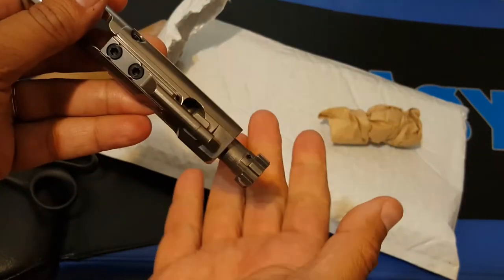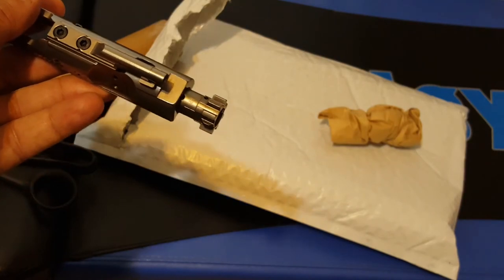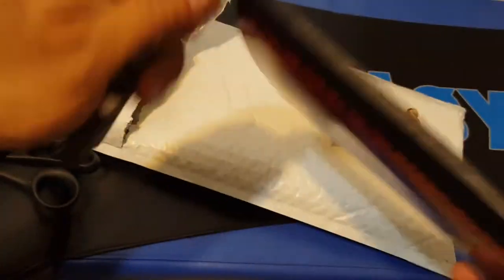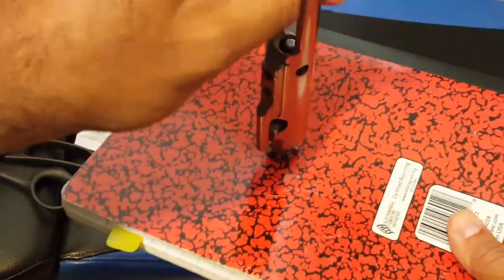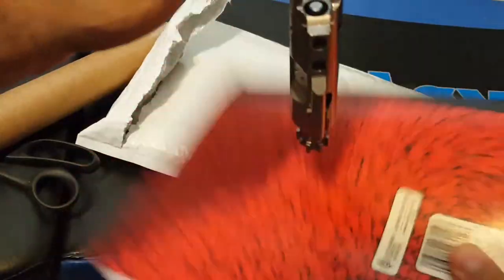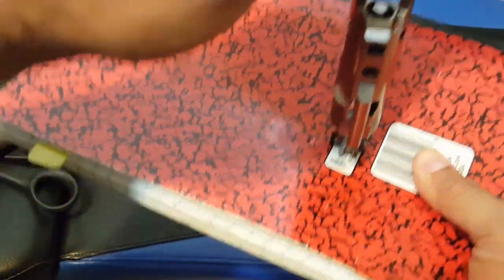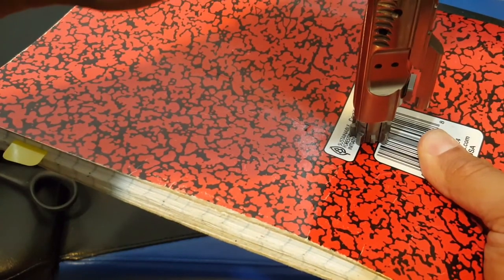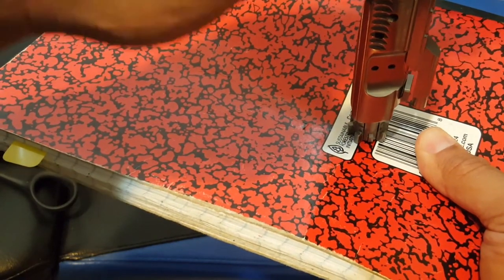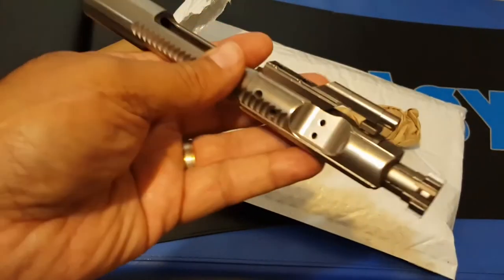Let's do an impromptu test. Its own weight is not pushing the bolt forward — so that's good. That means the gas rings are working.